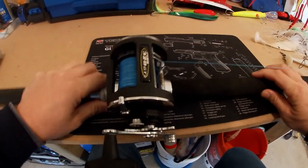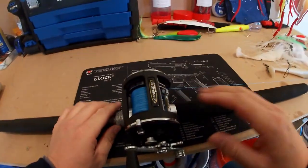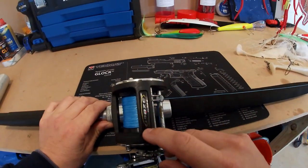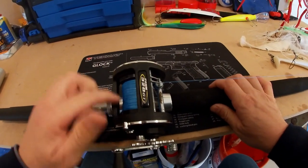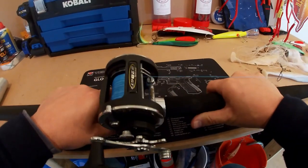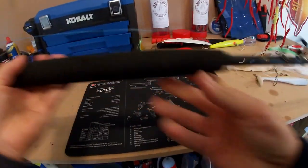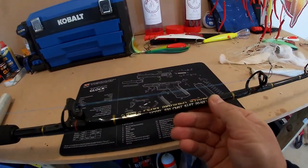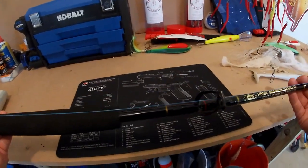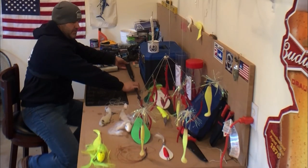This is the rod and reel combo we use for trolling our mojos. We did the wire line trolling setup for the spoons — this is what we use for our mojos. It's nothing crazy, just a Penn 320 GT spooled with 60-pound braid. It's a good all-around setup — you can use this for light trolling, not just for mojos. The rod is the Penn Mariner stand-up, five and a half foot. Nothing special but it gets the job done.